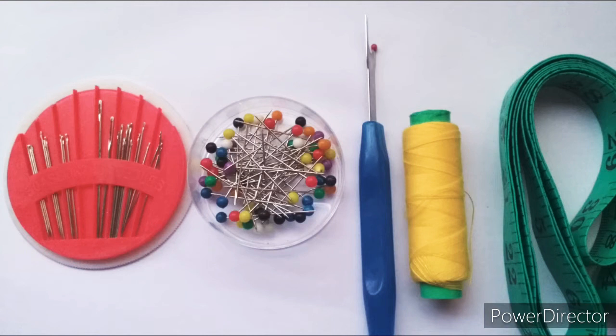Hand sewing needles — these are used for top stitching or in place of a sewing machine. Pins — these hold pieces of fabric together for sewing. Seam ripper — this is used to take out stitches if you made a mistake.